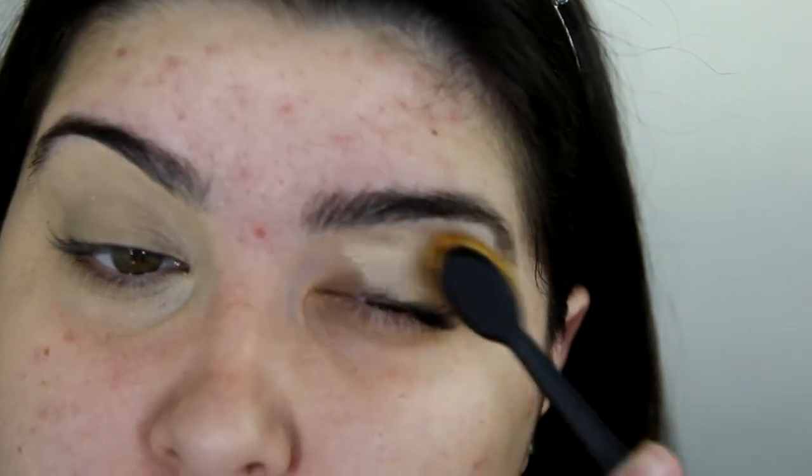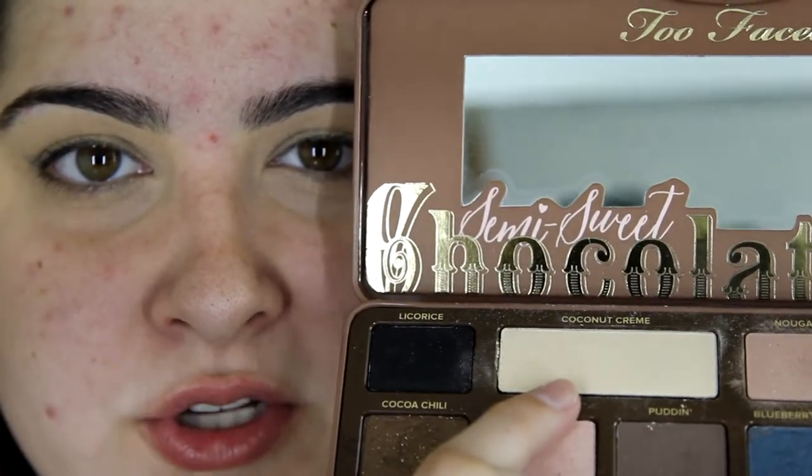There's definitely an eyeshadow I haven't used yet that's not very natural, so I think I'll use that today. Firstly, I'm going to be priming my eyelids with the MAC Soft Ochre Paint Pot, and I'm going to be using the new Techni O1 Brush. Just to set that primer, I'm going into the Too Faced Semi-Sweet Chocolate Bar Palette and taking this colour called Coconut Cream.